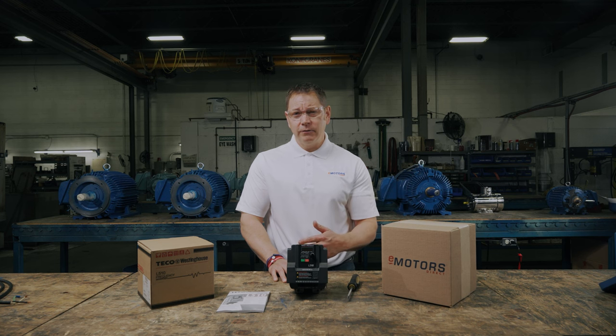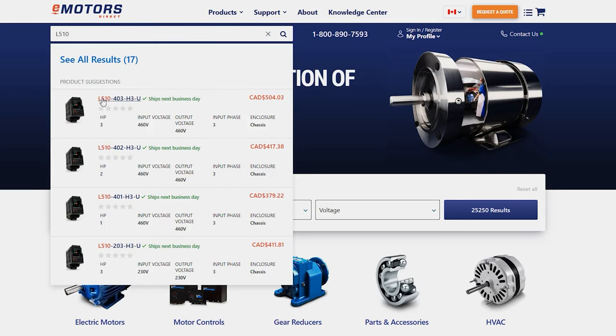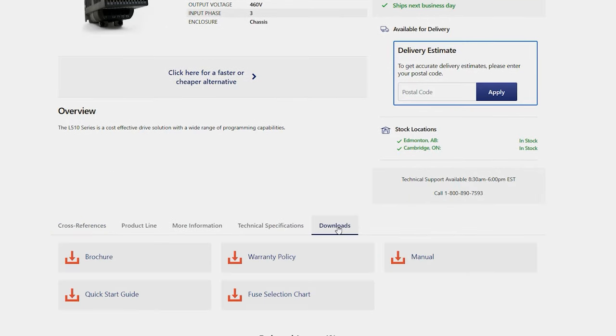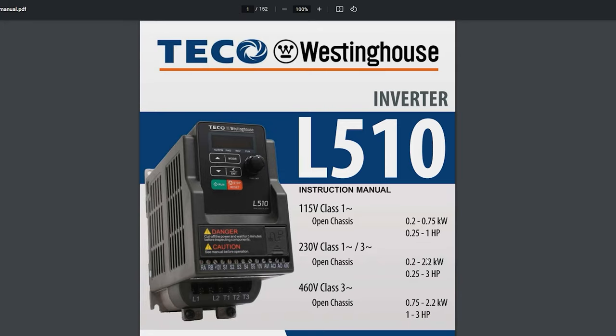Before we get started, we recommend you hire a qualified professional to install your new drive. VFDs are sensitive electrical equipment that can be easily damaged if handled or installed incorrectly. A qualified professional can help ensure that no damage is caused. We recommend that you watch this video through once, then watch again and pause as needed as you go through the steps of programming your L510 VFD. Of course, there are many more settings you can use to match your VFD to your application. All of these can be found in the drive's instruction manual, which you can download on our website. We'll also make sure to add a link in the description for you.